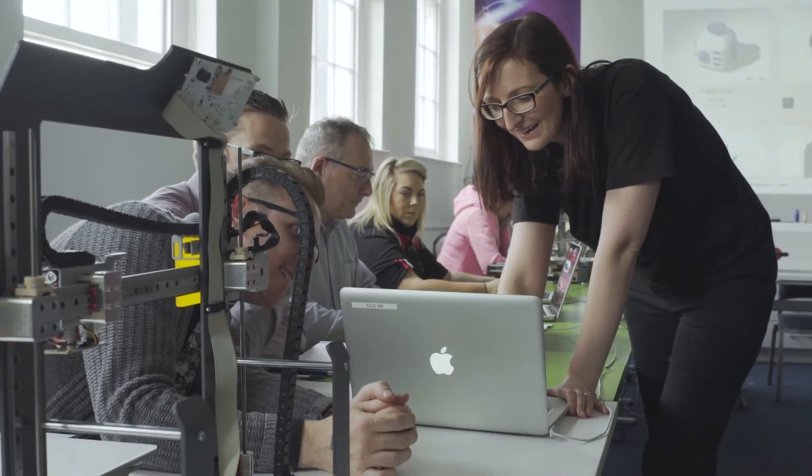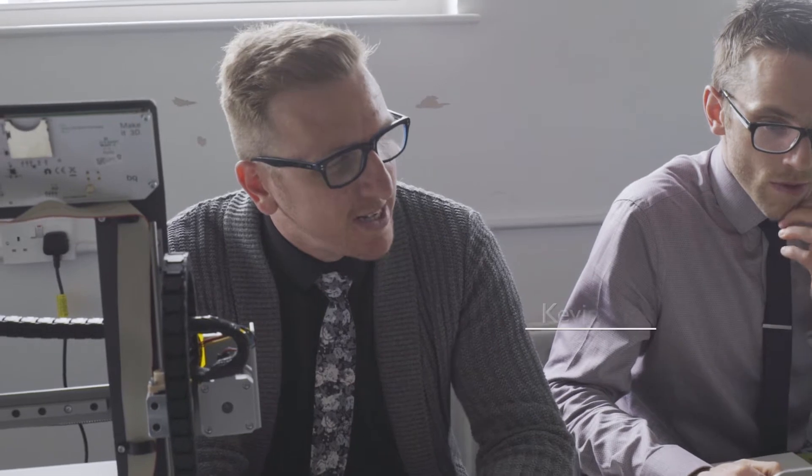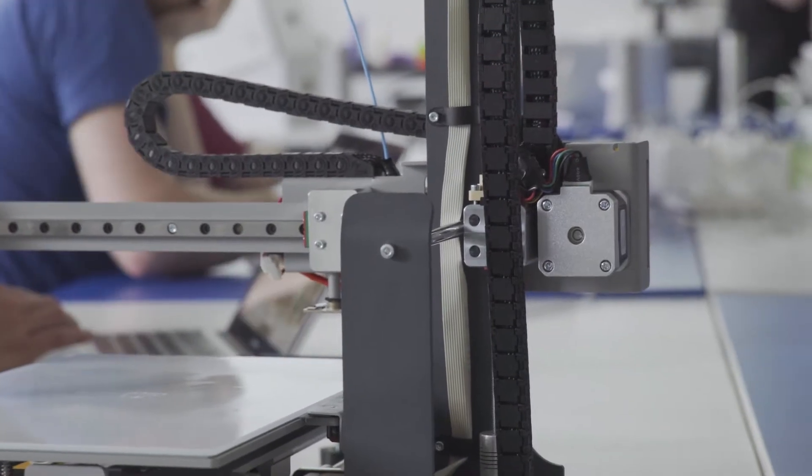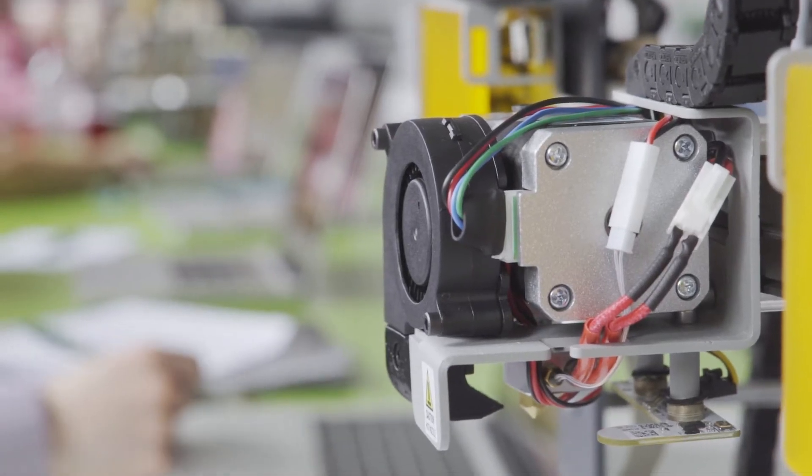After our first session at the Nair Centre we got our Hephestos 2 printer back to the school and started to build it from scratch using the booklet, taking it step by step. When we tried to turn it on it came up with a fault, so we brought it in today to get it fixed. The pupils are over the moon excited about it and have far more ideas than myself and Alan would have.